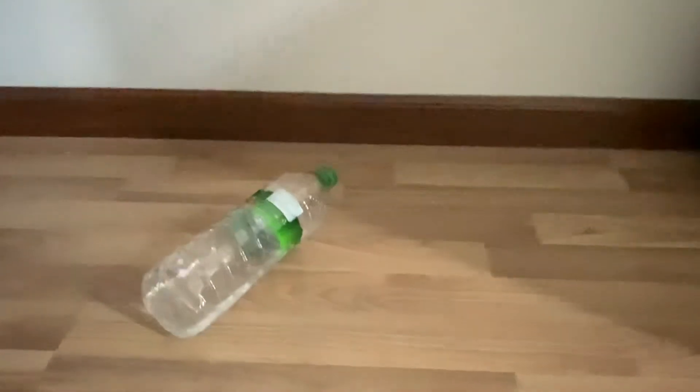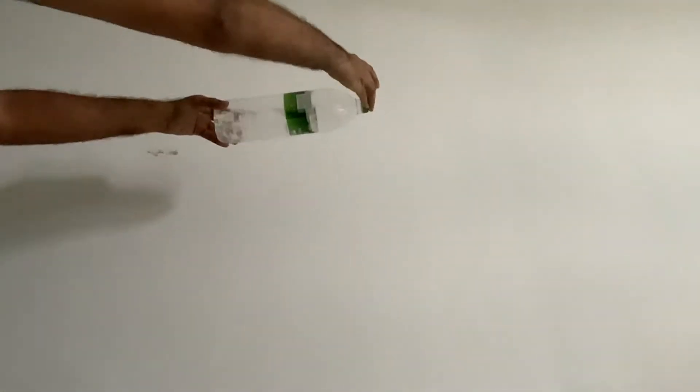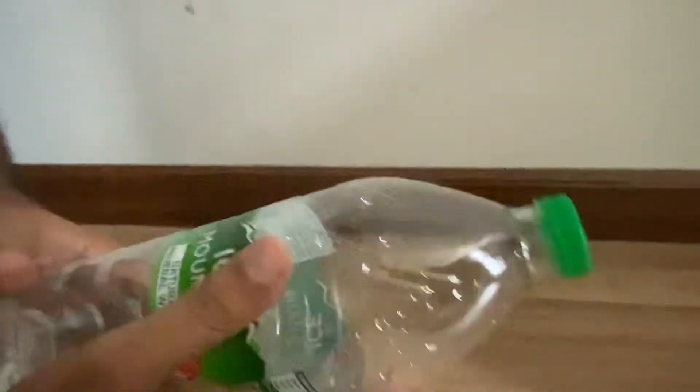Now upside down. Oh no, it's quite solid, nothing happened. Side test — oh, it flipped. See any damage? No.